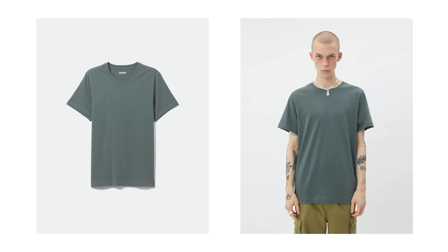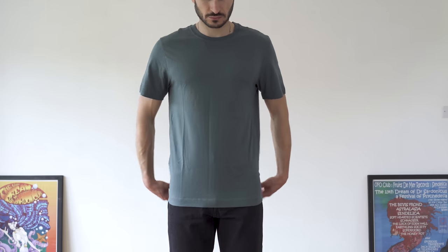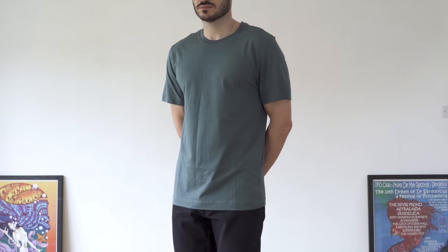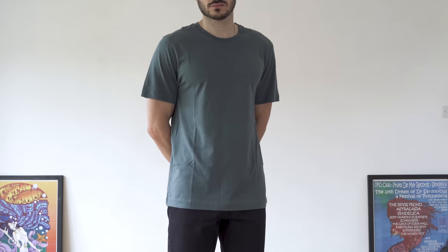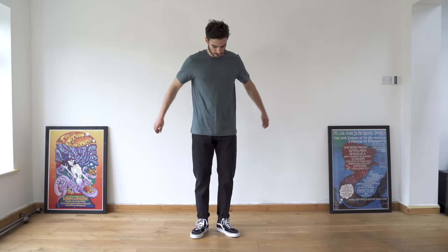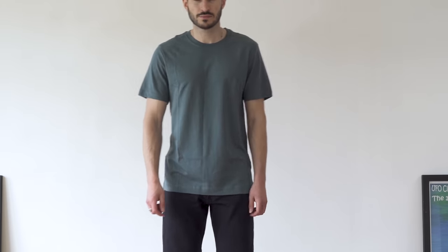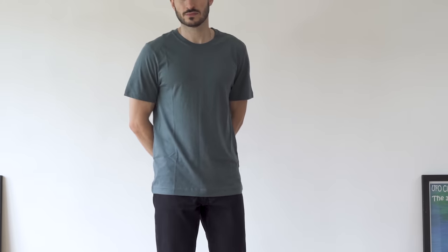Starting with their standard fitting t-shirt — I picked it up in this beautiful green colorway and the quality feels nice. With the fit, it's fine, but for me the body is too long in proportion to the sleeves. If the sleeves were a bit longer to balance it out it might work better, but the body's too long and the sleeve length is too short for the body. This t-shirt comes in at £12, which is a great price for the quality, but the fit isn't quite right for me. If you like extra length or you're taller, this will probably work well.